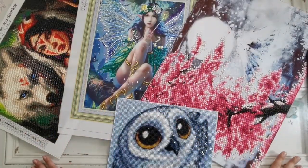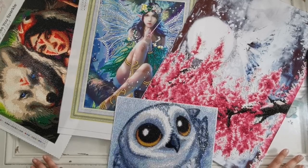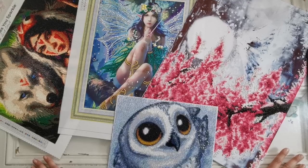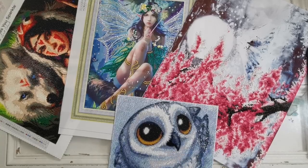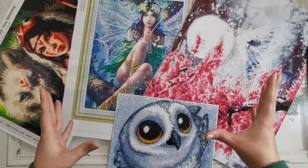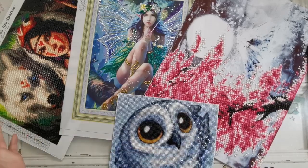Hello everyone and welcome back to my channel. My name is Rachel Ray and today I'd like to share with you some helpful tips and tricks for storing your diamond paintings for the long term. Welcome to my channel if this is your first time, and welcome back if you're a returning subscriber. I really appreciate it, so if you haven't already, don't forget to hit the subscribe button, ring the bell to be notified when I make new videos, and hit the like if you like it at the end.